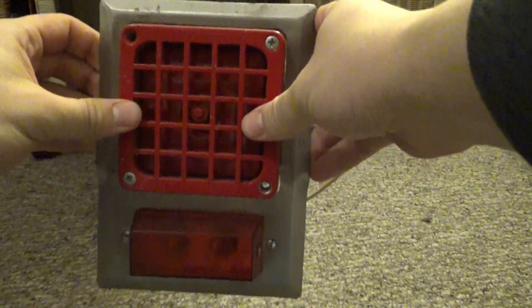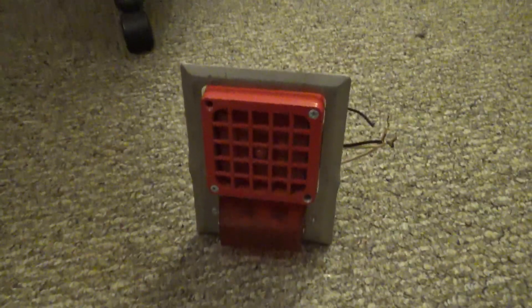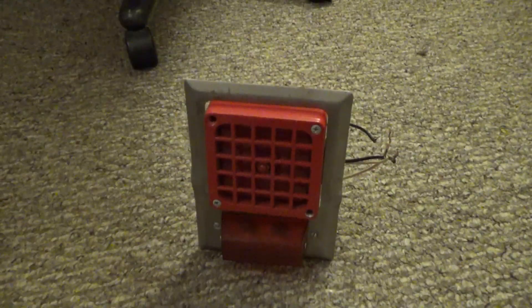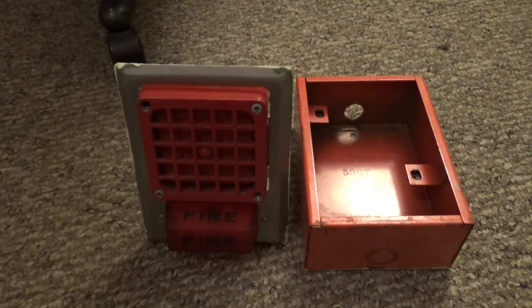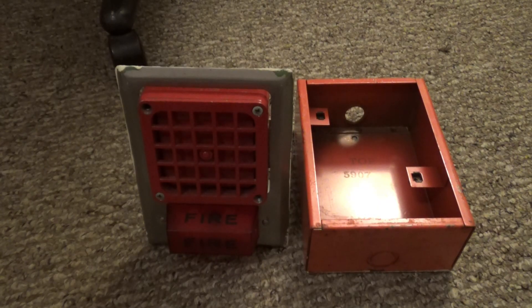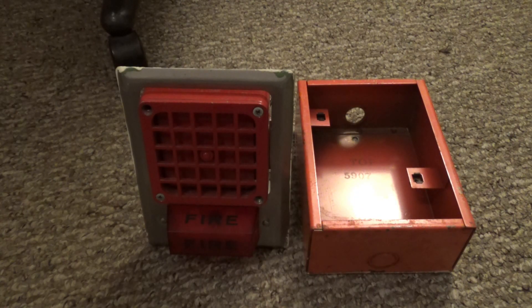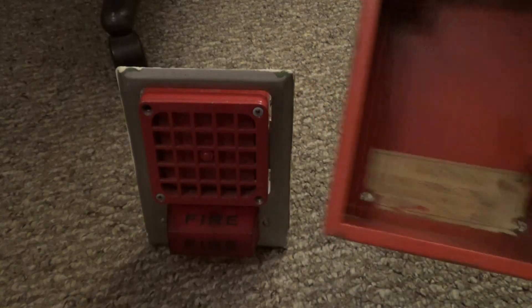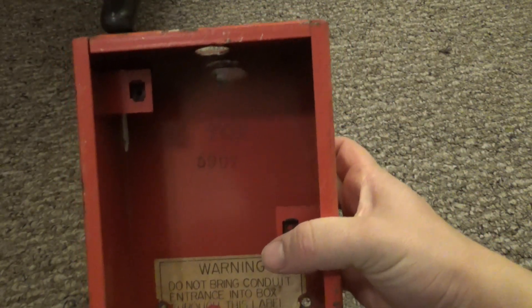The horn goes in just like that. Let's get to the next plate. This one right here is my Simplex 4051 24 volt DC horn on a black fire lettering Simplex 4050-80, and the back box you see here — the service mount one — the model of this is a 5907.